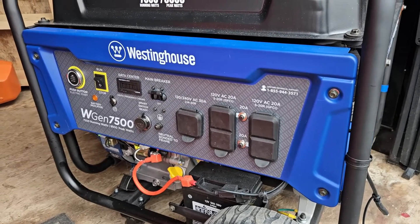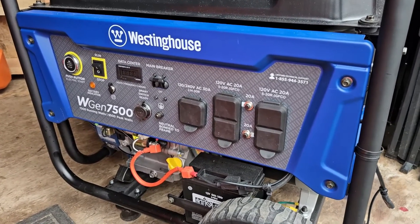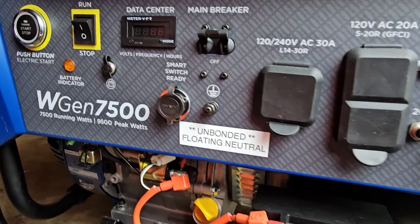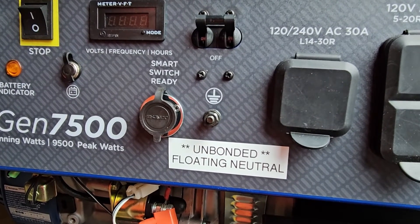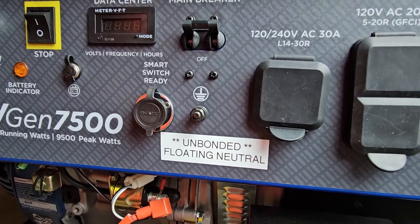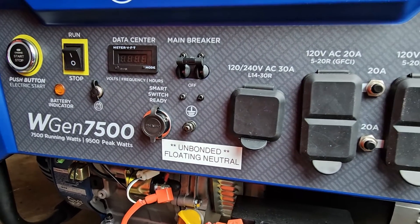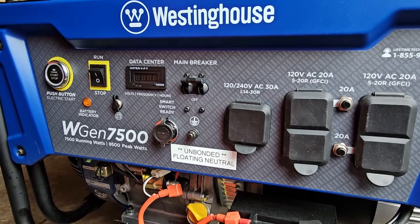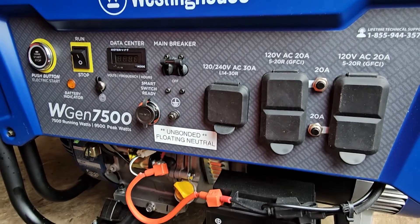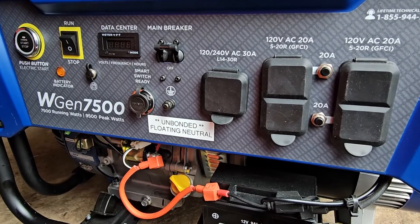I've now confirmed that my generator is properly grounded when it's connected to my house transfer switch, and there is not a double ground because it is no longer bonded to frame. As a final step, this generator needs to be clearly relabeled so that anyone using it in the future knows that it is unbonded and has a floating neutral. So if I were to lend this to someone or use it in an application other than the transfer switch, that ground would need to be reattached.